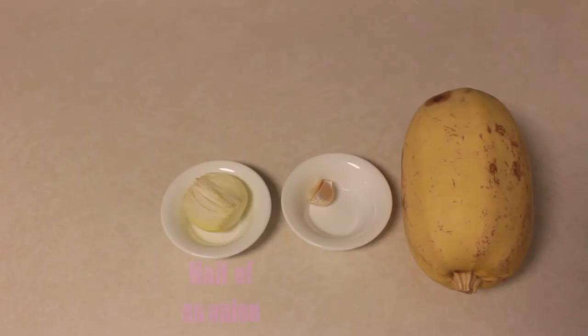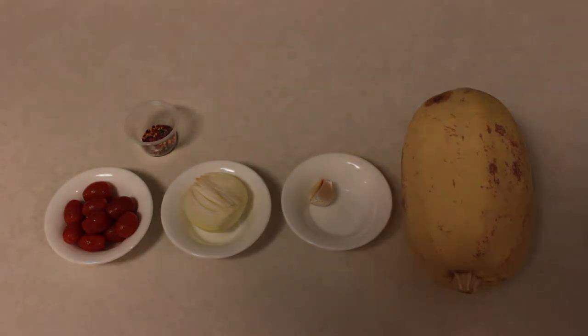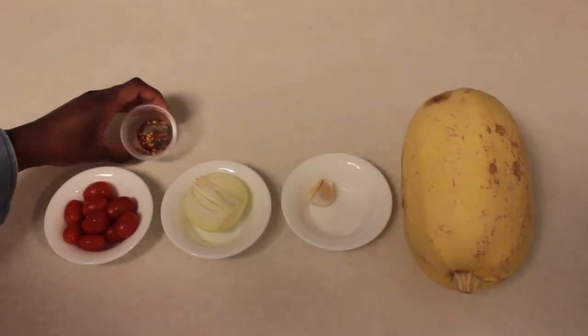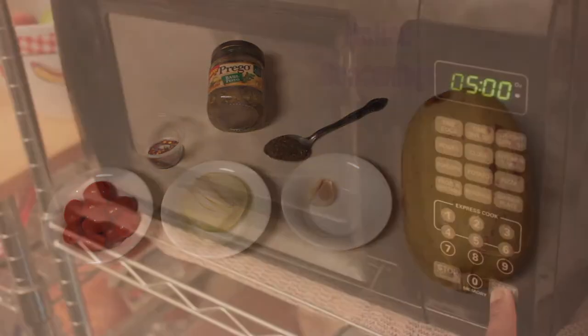So first you're going to need a spaghetti squash of course, two to three cloves of garlic, half an onion, a few cherry tomatoes, a blend of seasonings like salt and pepper and crushed red peppers, pesto sauce, and Italian seasonings.